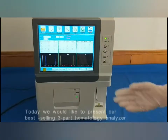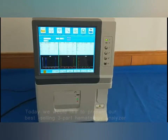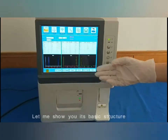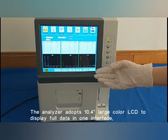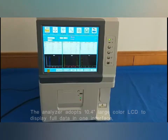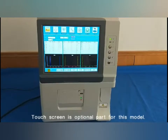We would like to present our best-selling three-part HEMTO analyzer. The analyzer adopts a 10.4-inch large color LCD to display full data in one interface, easy for the user to view. Touchscreen is an optional part for this model.